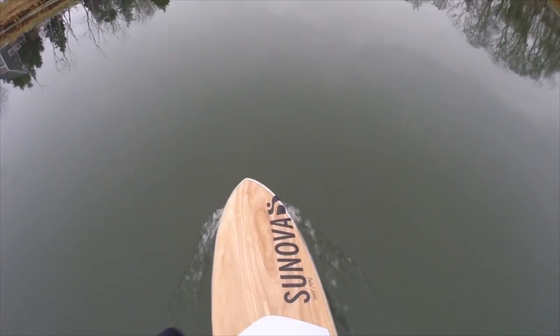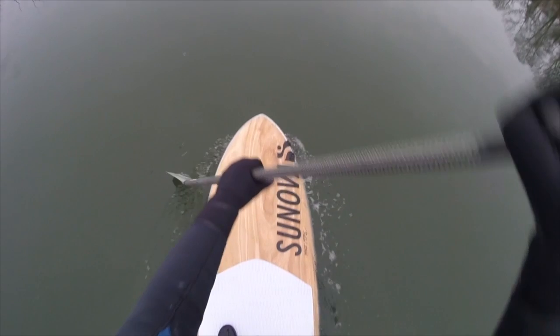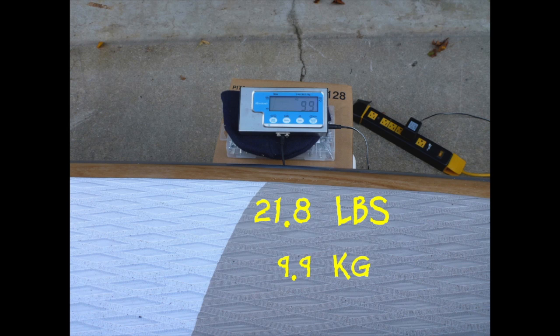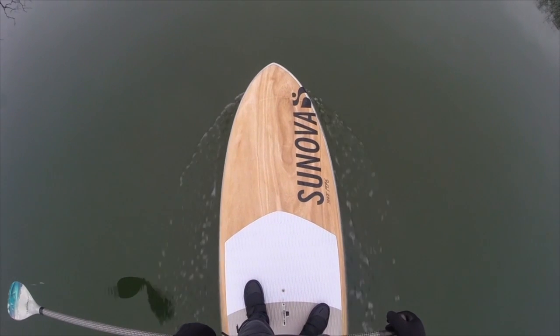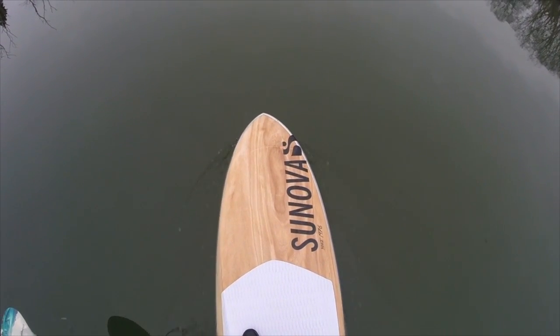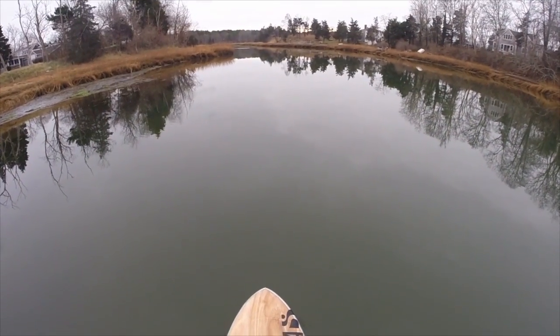It's 22 pounds — it may actually be a hair under 22 pounds. It's the new construction. Absolutely beautiful. I'm taking it out for a paddle today. It's a beautiful day.